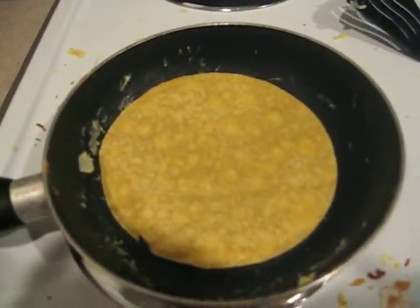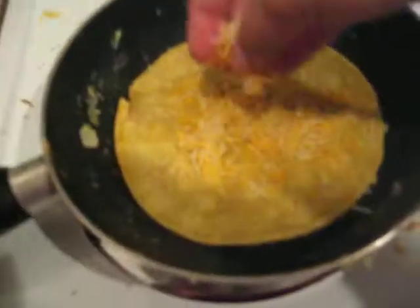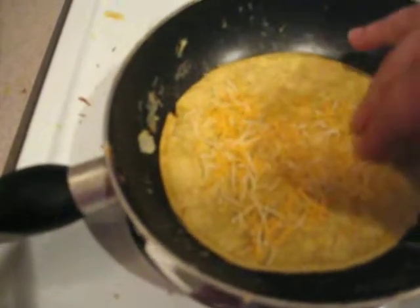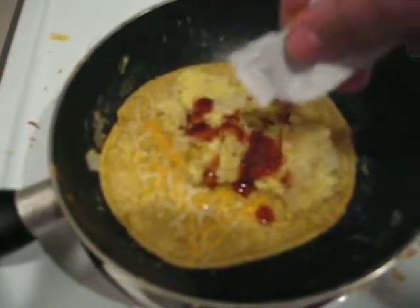Put a tortilla — I prefer corn — into your skillet and when it gets a little warm on that one side, flip it over and add the cheese. After the cheese starts to melt, which should happen pretty quickly, pour in your eggs and add your hot sauce.